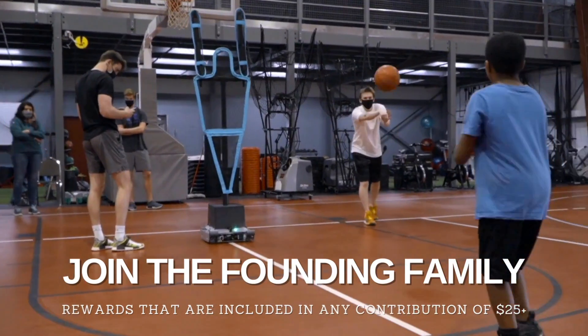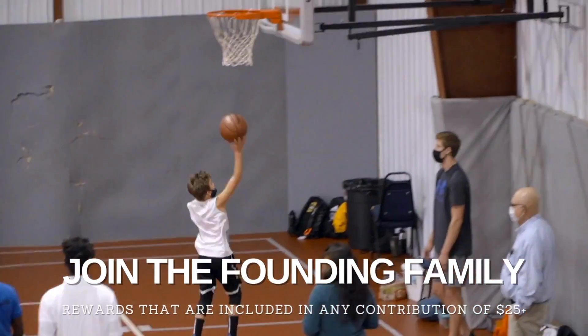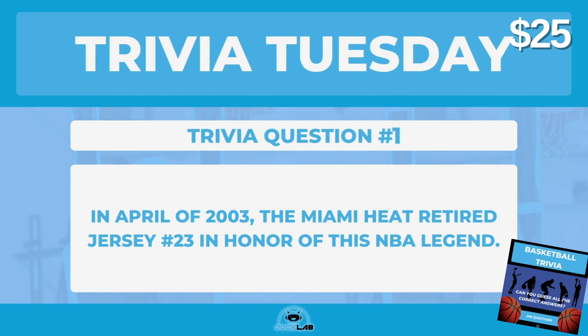Join the founding family with a $25 contribution. With any pledge of $25 or more, you will receive a thank you letter, the DUP drill booklet, and over 200 basketball trivia e-cards.